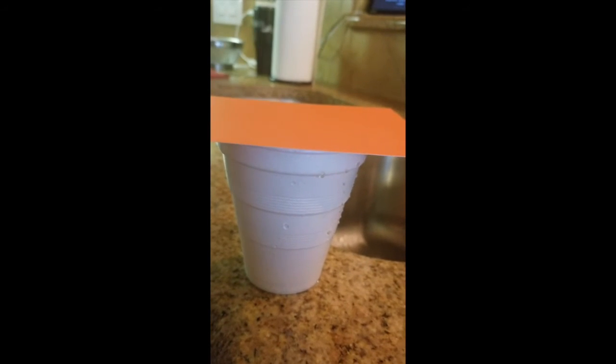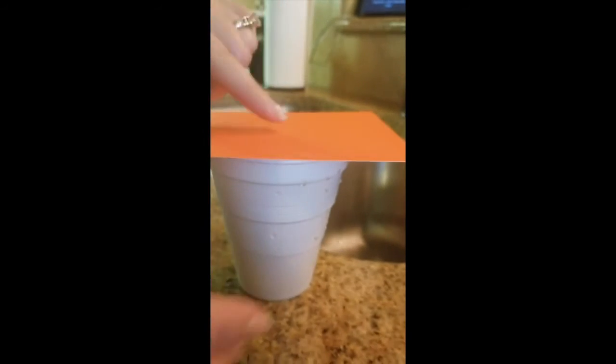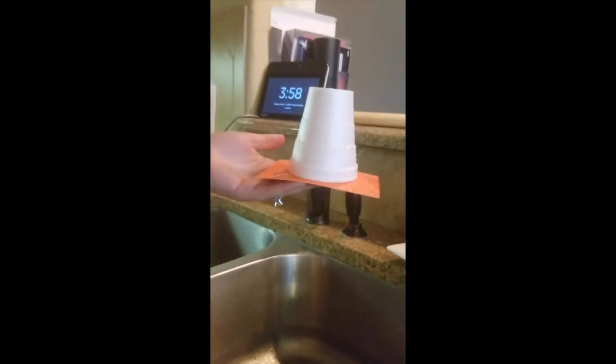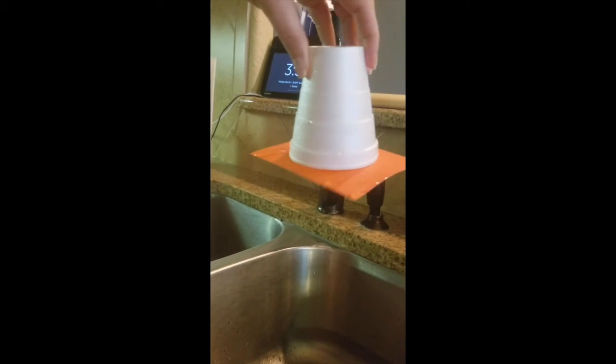Then we're gonna place our note card on top of our cup like so — make sure it's all the way over. We're then going to flip our cup upside down like this. Wow.